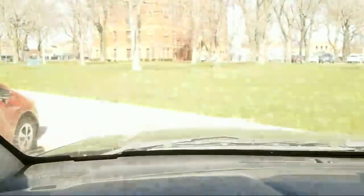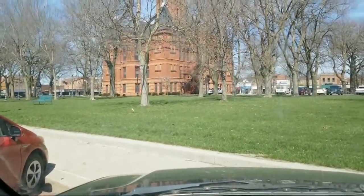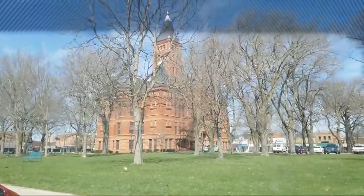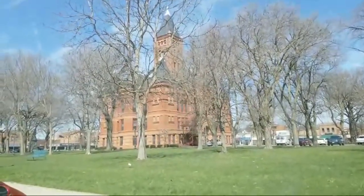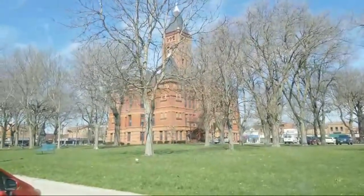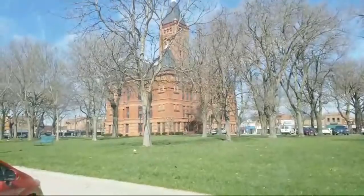I am out in my car, urban sketching. Look at that - the courthouse, Hamilton County. It's a county just north of where I live, and I'm going to sketch this courthouse now.